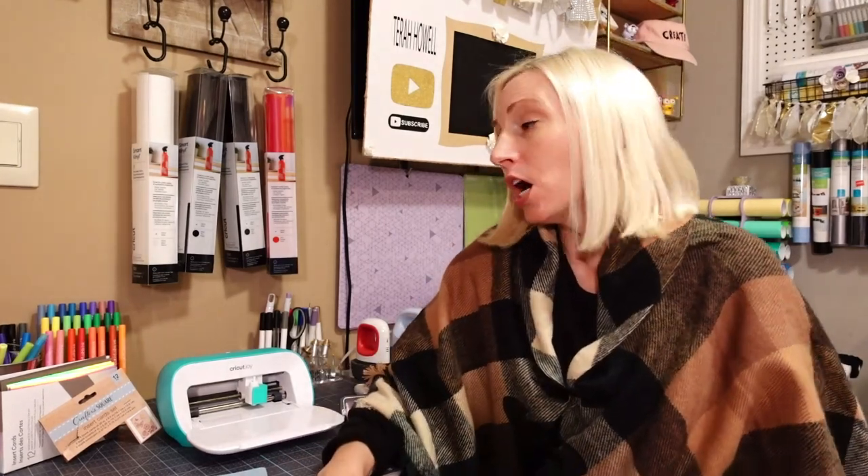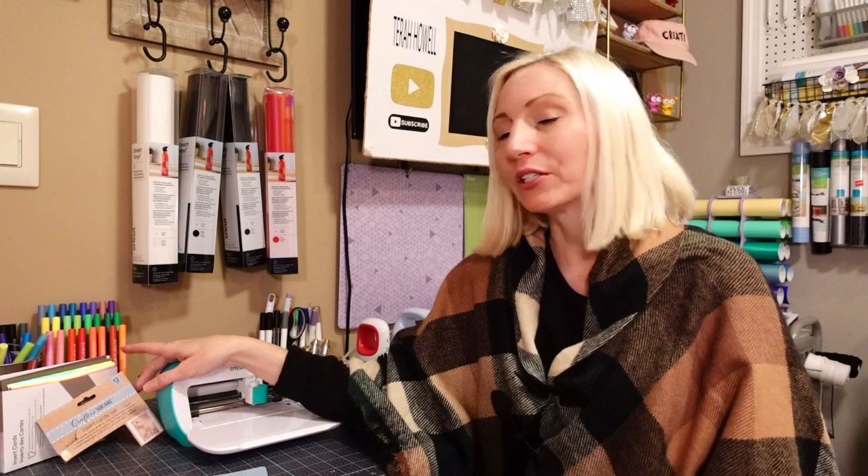Hi, I'm Sierra. Thank you so much for joining me. Today we are going to be comparing a Cricut Joy insert card with Crafter's Square, which is Dollar Tree's craft brand.